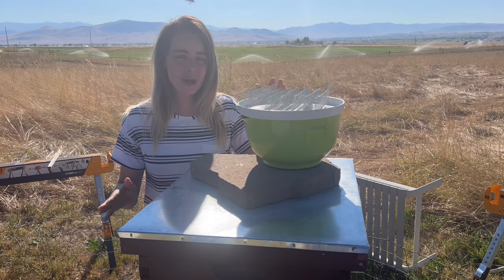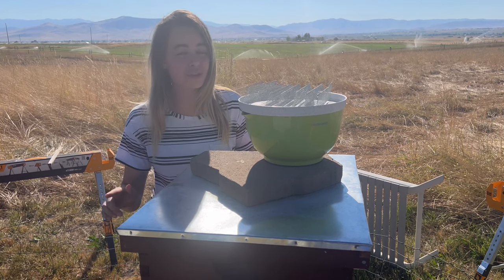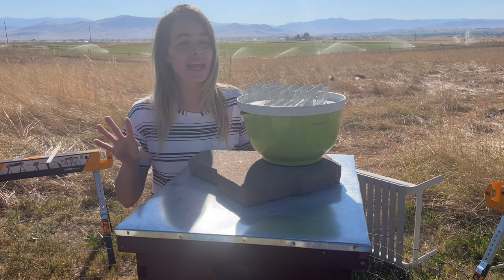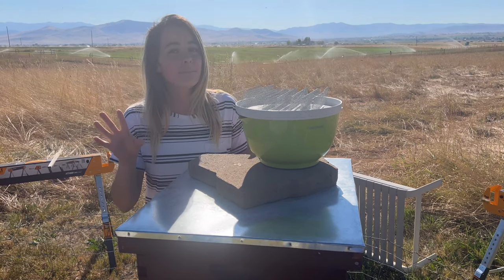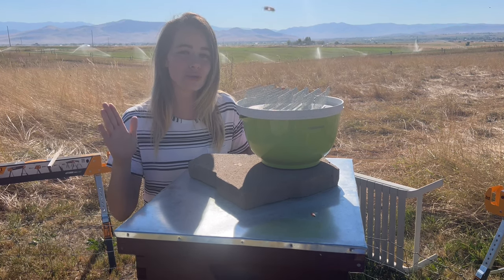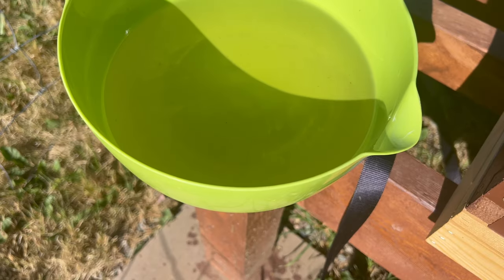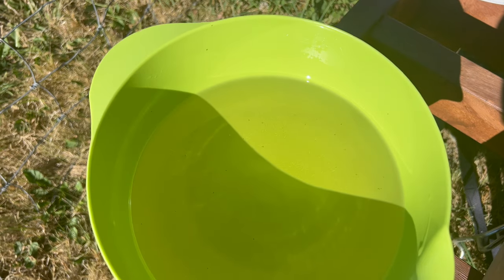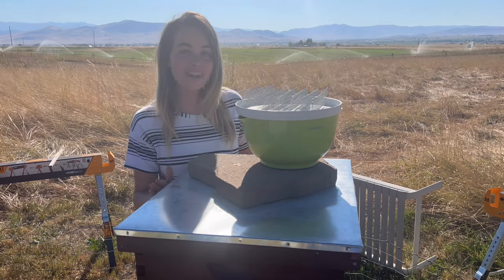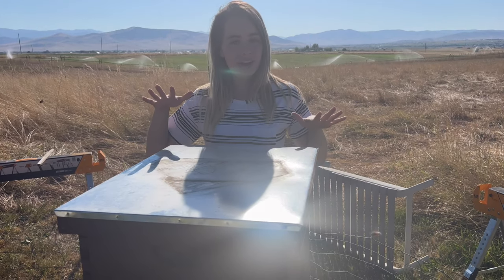The reason we are feeding my bees today is because we have a situation called a dearth. A dearth is when there are hot and dry conditions, and man it is hot. Food may not be readily available, but I want to make sure that my honeybees are thriving and that they have food. In here I have sugar water, which is a one-to-one ratio of white sugar and water, and I'm going to be pouring that into their hive.